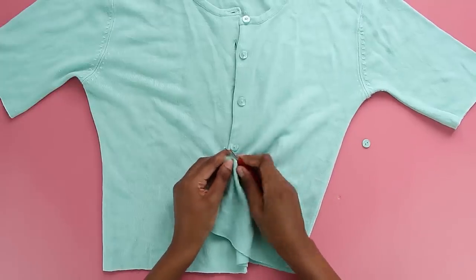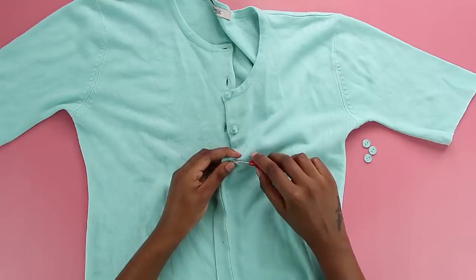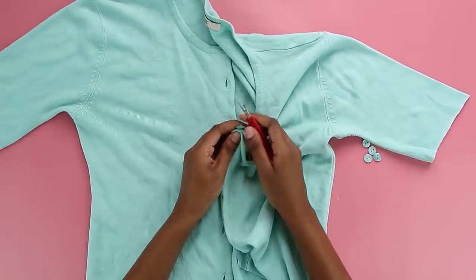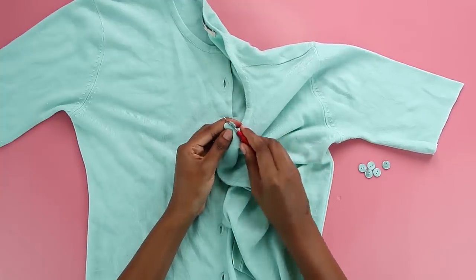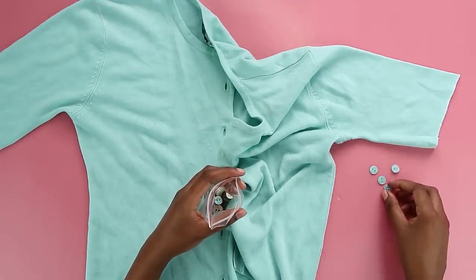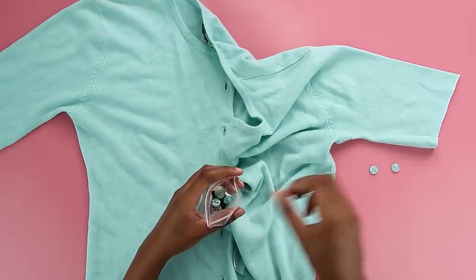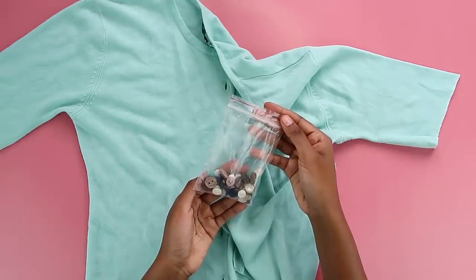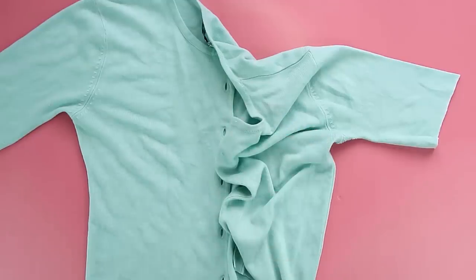We do not need buttons on anything. If you have buttons on anything, take them out — whether it's trousers, cardigans — we need ties. I seam ripped all of them using my seam ripper; this took no time at all. Make sure you recycle your buttons because you never know when buttons are going to come back in — save them, the future is uncertain.